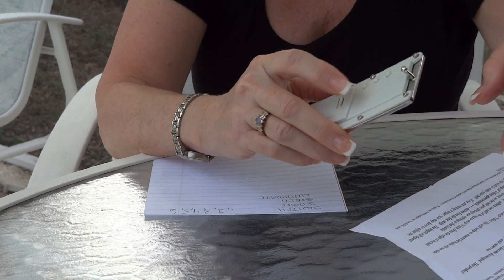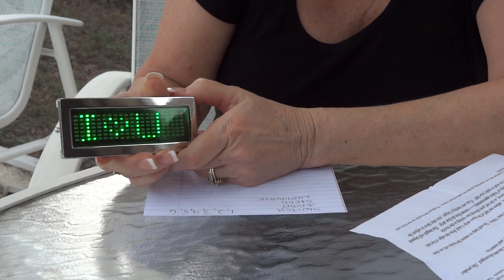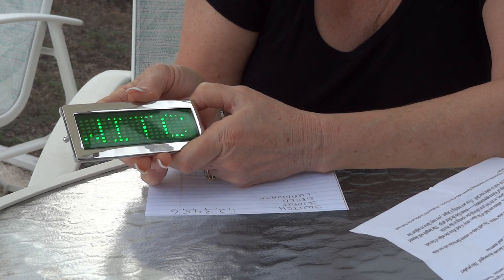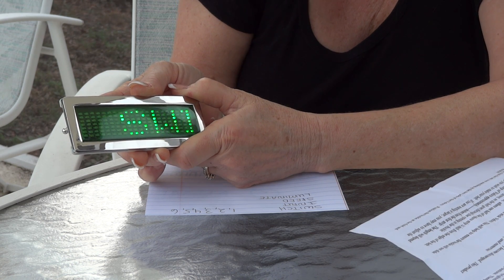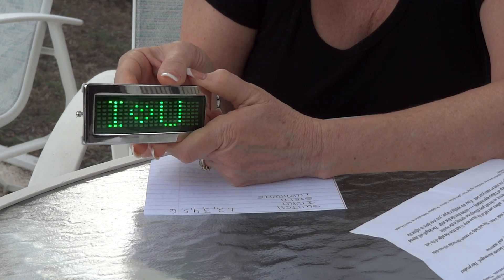First of all, we want to turn our belt buckle on by pushing the enter button, and we're going to push the middle button, the page up, until we come to 'switch.' We can program one, two, three, four, five, six different things on switch, so we can go page up or page down to make it say different things.